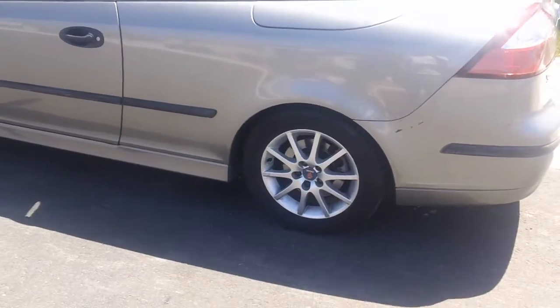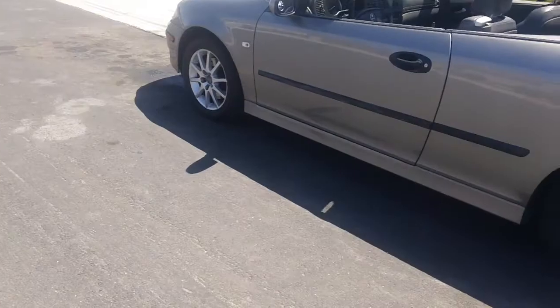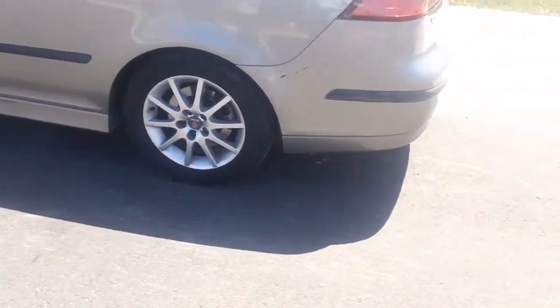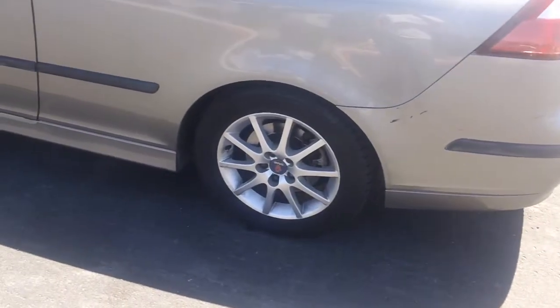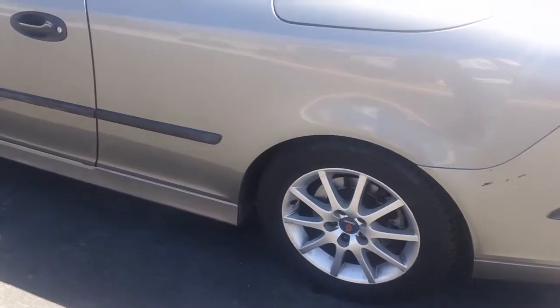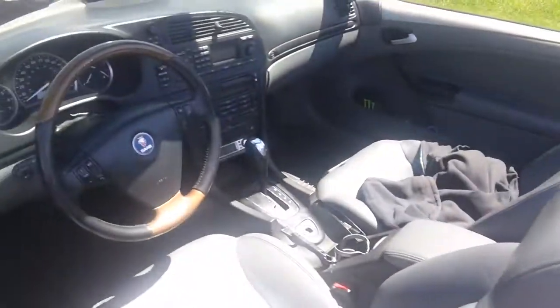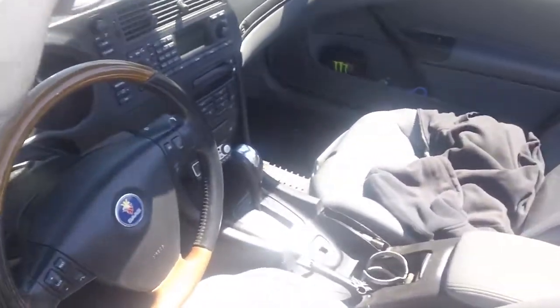It's got 16-inch rims — I think there was an option of 15s or 16s. My rear brakes are vented; there was also an option for solid or vented rears. The interior is in pretty good shape, although it was really dirty — whoever had it before just didn't take care of it.